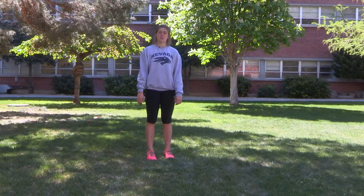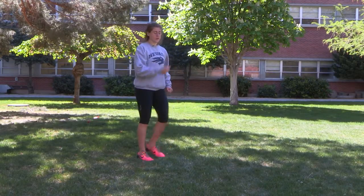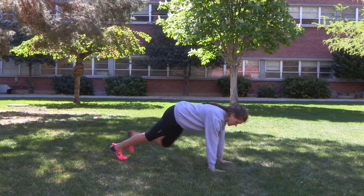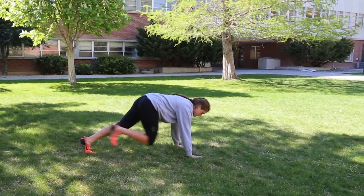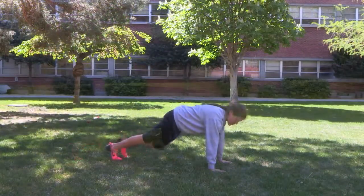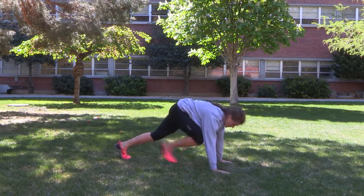The next one I'm going to show you guys is mountain climbers. These are great for your abs and they definitely tire you out — it's also good for your legs and a good little cardio. Hands on the ground, and you're bringing your knees into your chest. If you want to start out stepping, that's still a good way to do mountain climbers. Or if you want to speed it up, you bring those knees into your chest, touching your toes to the ground.